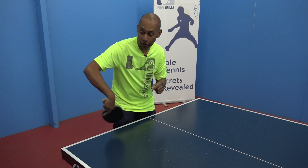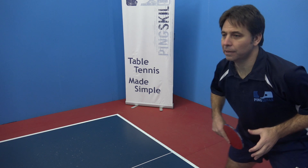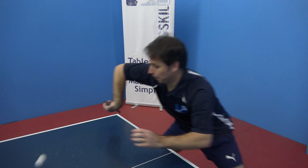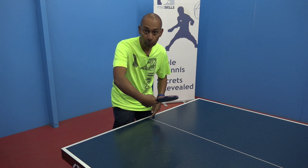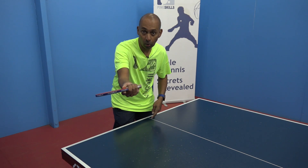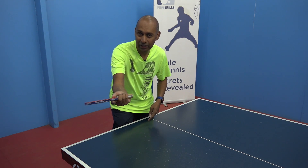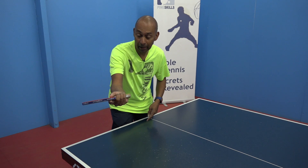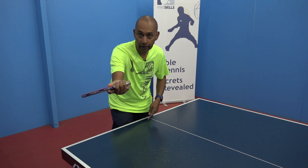Your start position for the stroke is with the point of your bat pointing all the way over to your right. And your finish position is with your bat pointing all the way around to the right again. But you've almost moved through a 360 degree circle with your bat, from here to there.